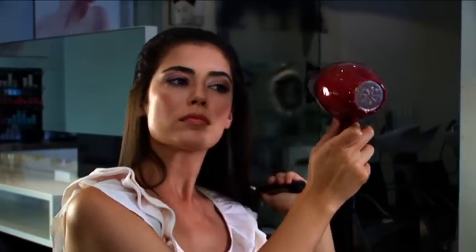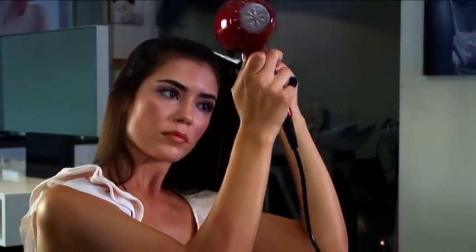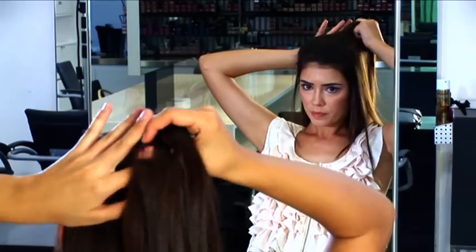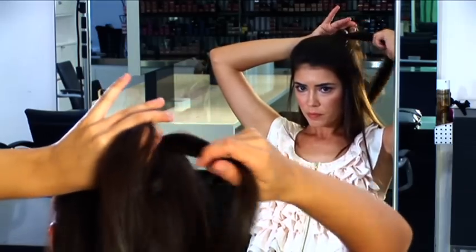Which is important if you want salon standard results. Basically what we did, we just created a random parting. What's important here is to create a rawness — it's not about perfect hair.